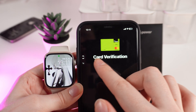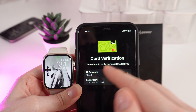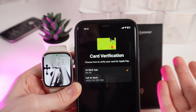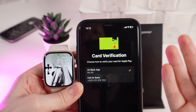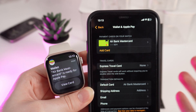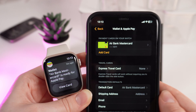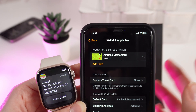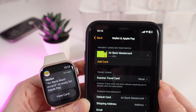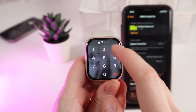Your card has been added, and now it's asking for card verification, which may require entering a code from an SMS or using your bank's application. After you have verified your card, you'll see a notification on your watch that your card is ready for Apple Pay, and the card will also be listed as a payment card on your watch.